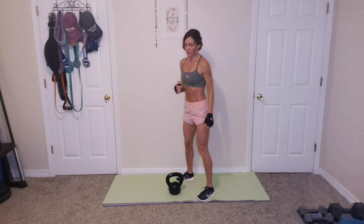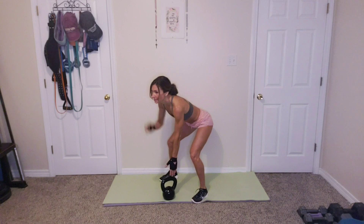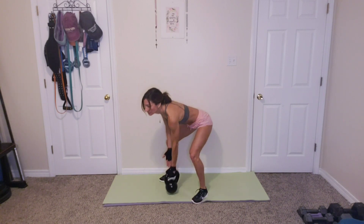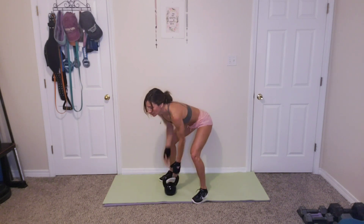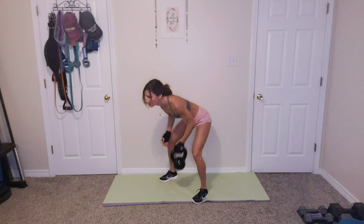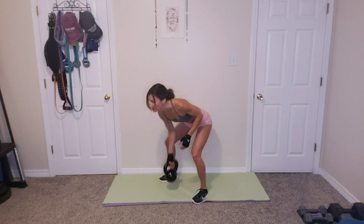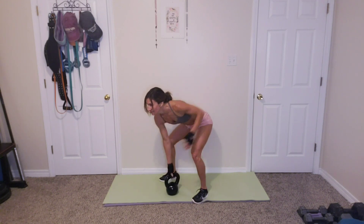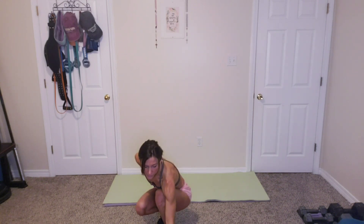We're on to those alternating rows for 12, 6 and 6. 1, 2, 3, 4, 5, 6, 7, 8, 9, 10, 11, 12. Awesome. Catch your breath real quick. Grab some water. That was the end of round 2.